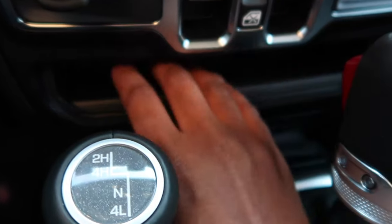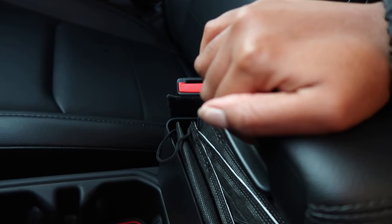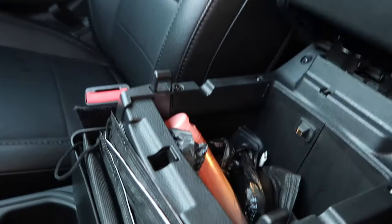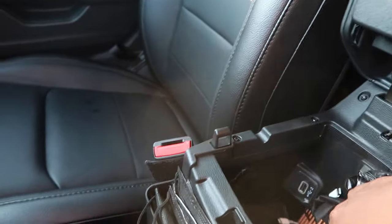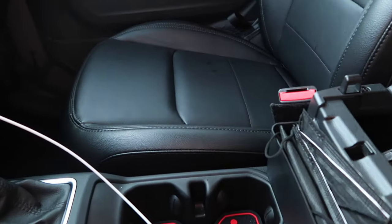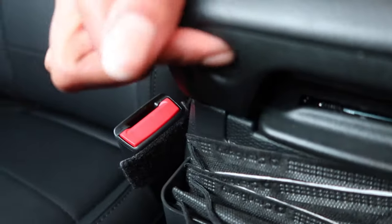This is also a compartment down here — I put my lashes down here. This is the middle compartment and there are two of them. I just have lotion, trash bags, and little stuff stored down there. Another thing — you can lock it right here, which I recently found out. It makes sense because when you take your doors off you don't want people looking inside.